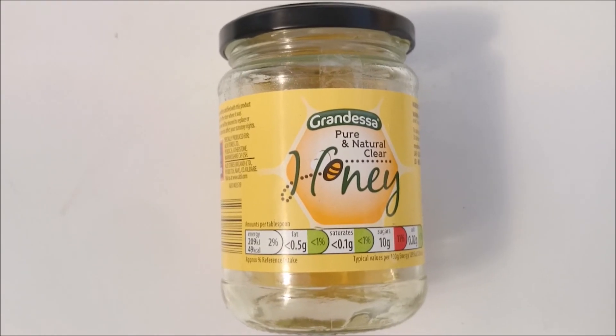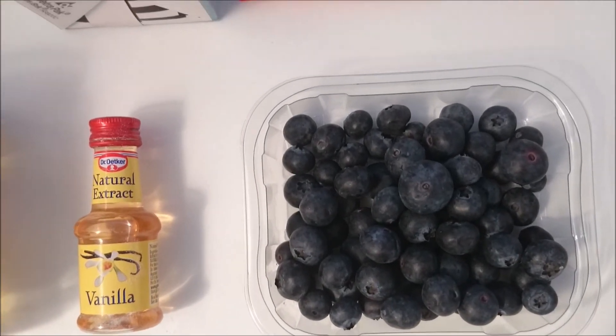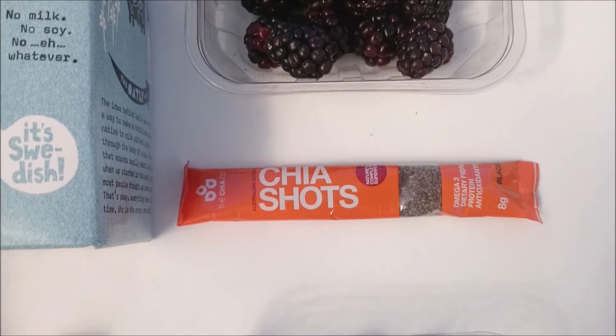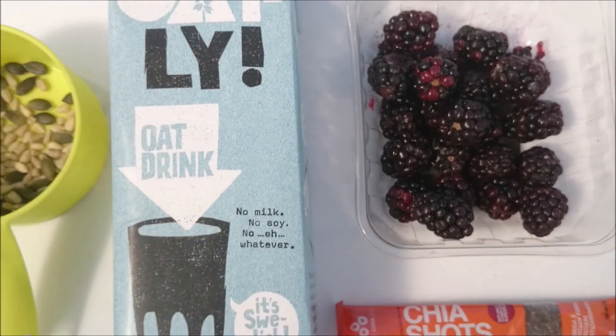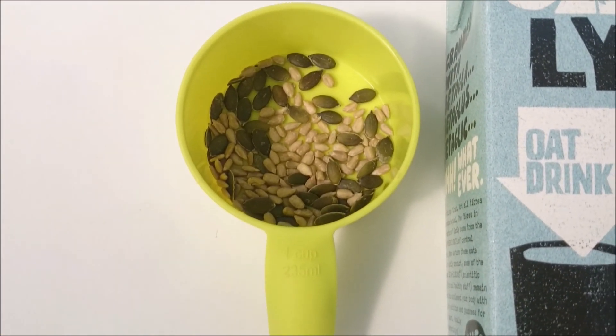You'll need two tablespoons of honey, a teaspoon of vanilla extract, a cup of blueberries, eight grams of chia seeds, a cup of blackberries, a cup of oat milk, and a tablespoon of mixed seeds.